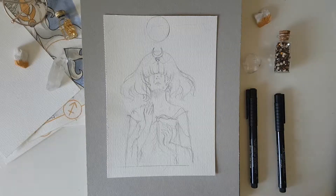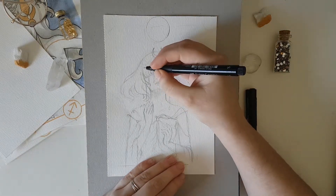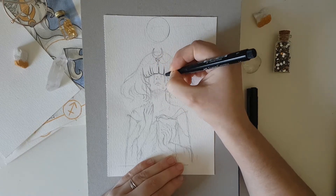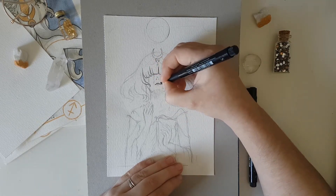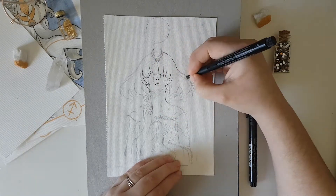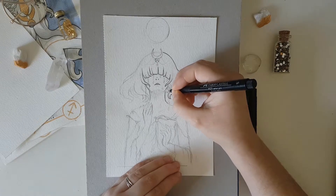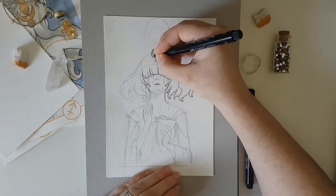Hello everyone, here I am with another video and I finally, finally ended this drawing. Some of you might know already that I wanted to complete this drawing for a while now. So many things happened, I struggled with the concept and a bunch of things, and this drawing ended up being super delayed.